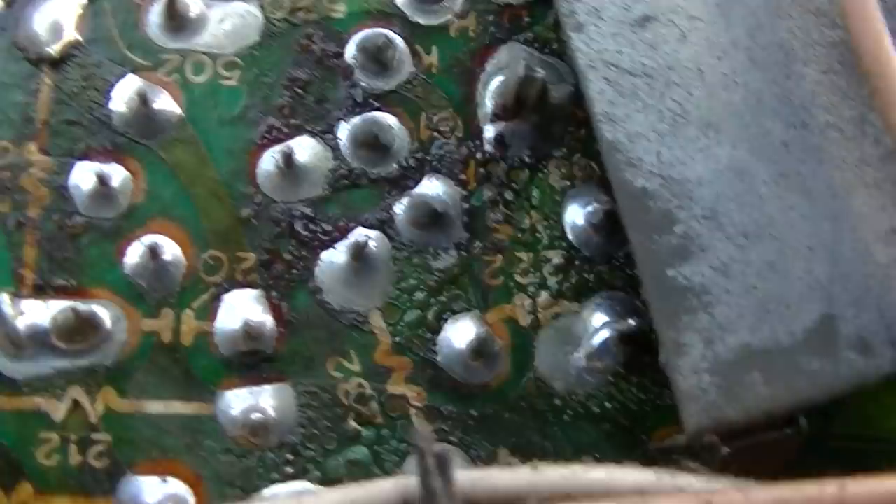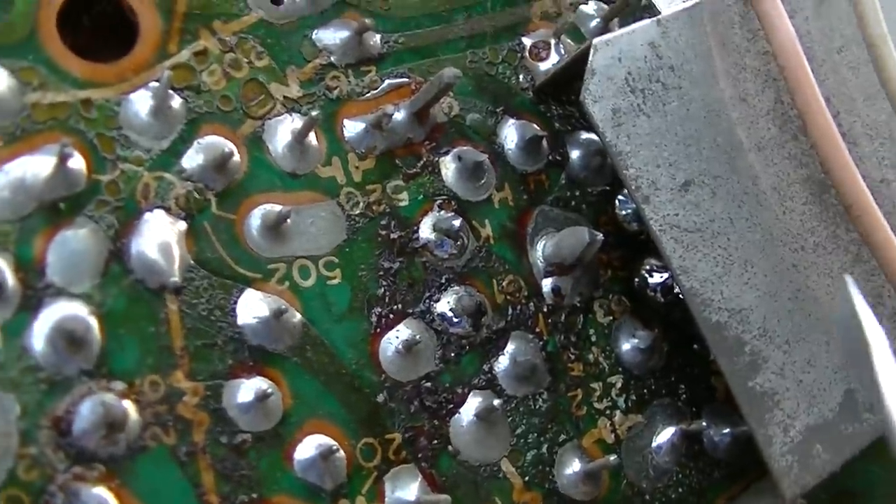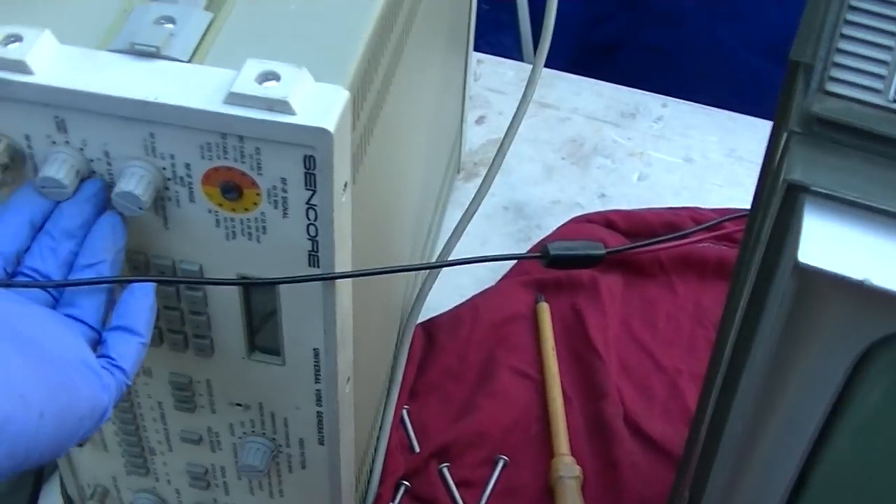Okay, I believe I got it. It was the plate — that one right there had a ring all the way around it. Okay, that fixed it; now it's rock solid. I can go all the way from 500 microvolts to 5 volts — the AGC just corrects that perfectly, and it's rock solid now. It was definitely a cracked solder on that tube.